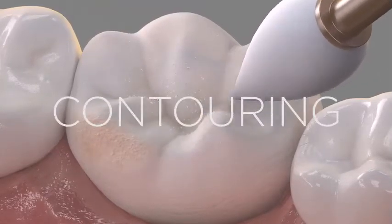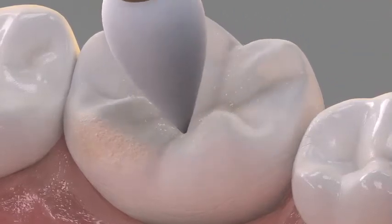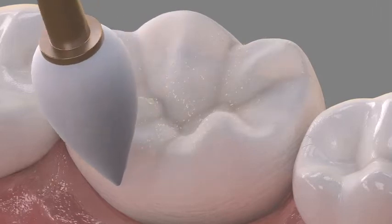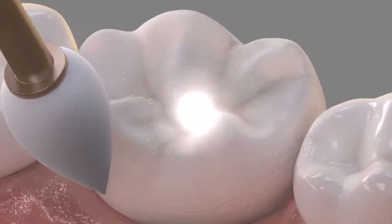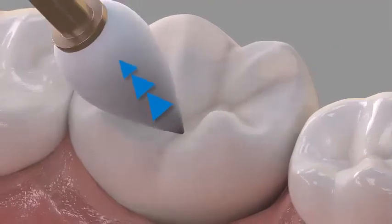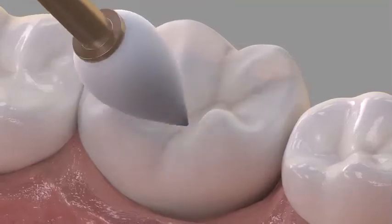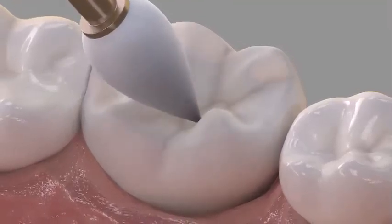Enhance points are perfect for contouring and establishing the occlusal morphology in posterior restorations, as well as concave surfaces in the anterior teeth. Finish by simply reducing pressure — enhance will create a naturally smooth surface.